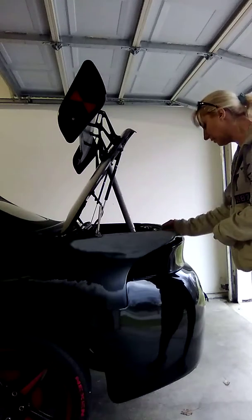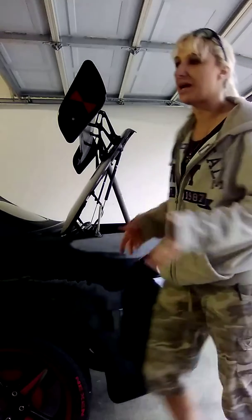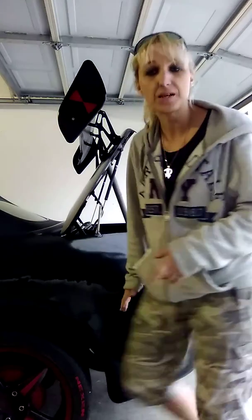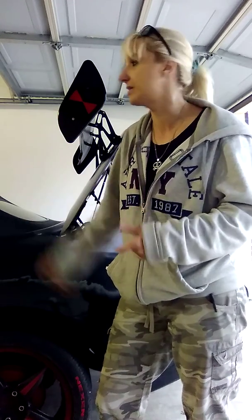My sun visors are a pain. I sanded them down today and ended up with a bunch of little holes in the top after I hit them with some primer filler. They're not perfect, but I'll show them to you in a bit. I want to see how the bumper is going to fit before I start cutting and repairing fiberglass on it, because it's pretty bad.